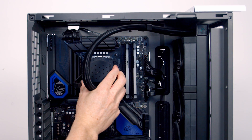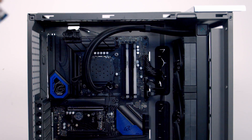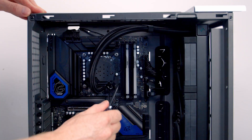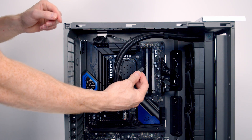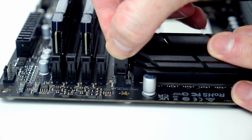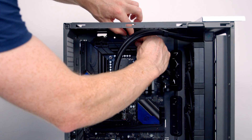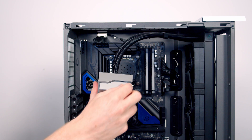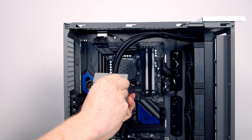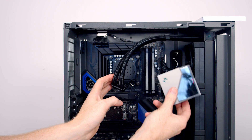We can then line up the AIO with the bracket we installed earlier and get a thumb screw onto each corner. The three-pin cable coming from the AIO I'm going to plug into our pump header just above the CPU fan header, then bring the excess cable up to the top. Just before we return the cover, there's plastic protection over the mirror, so it makes sense to remove that outside the case before returning the cover.